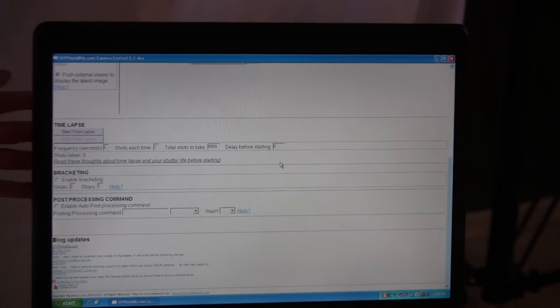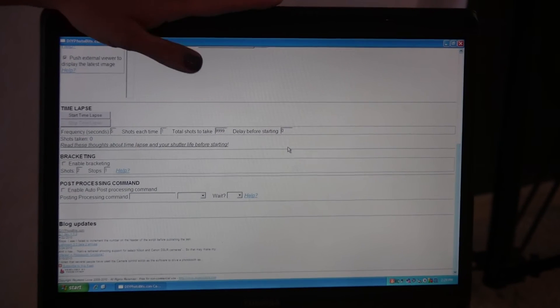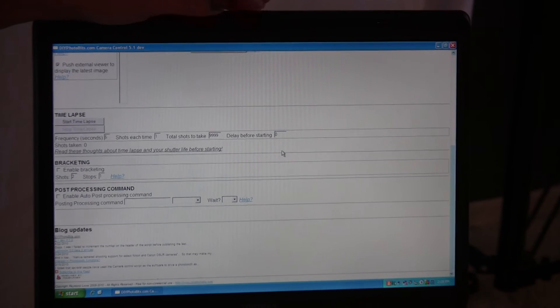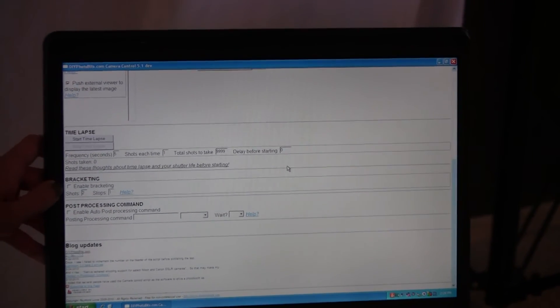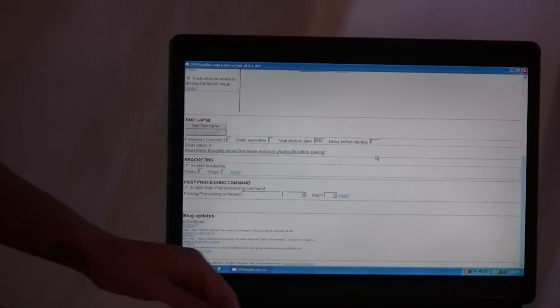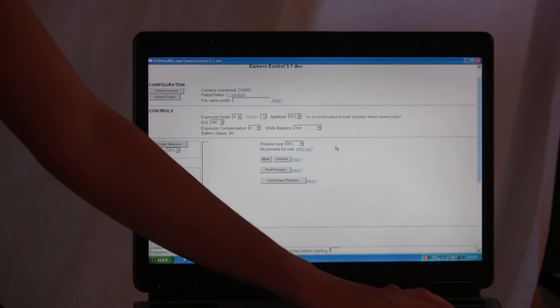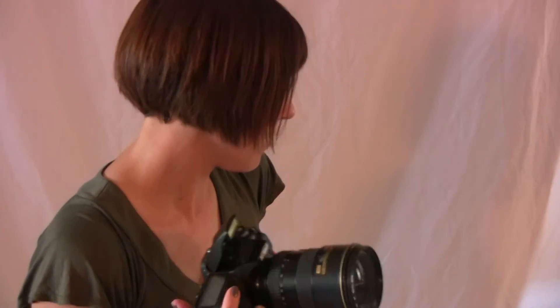You can control the frequency, the shots taken each time, how many total shots to take, and if you want the software to delay before taking any photos. You can also control bracketing, and there are some post-processing commands you can do in the software as well. I think it's pretty awesome, and I've had nothing but luck with it. Let me demo the software for you by taking a photo of Veronica.